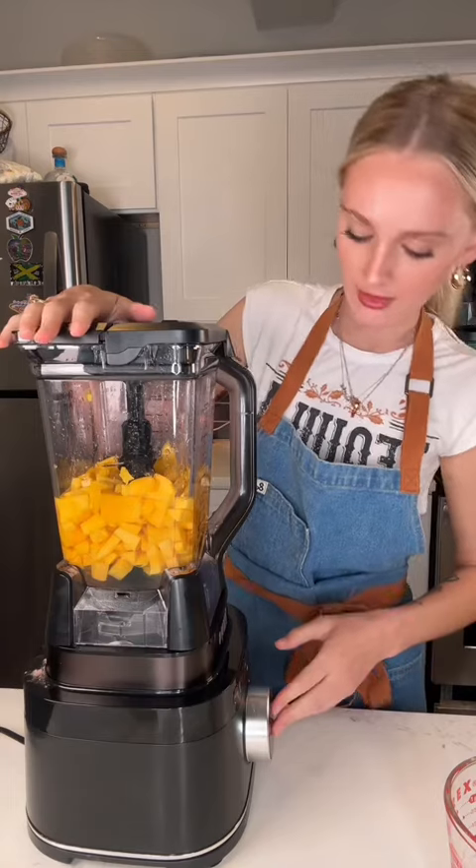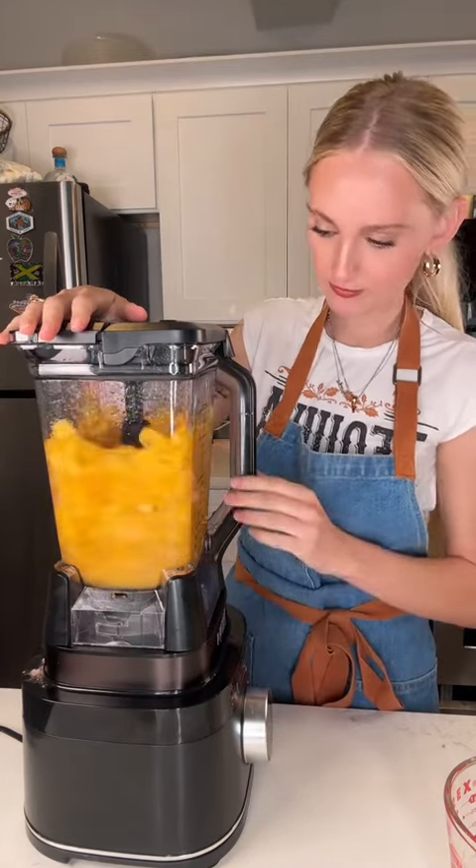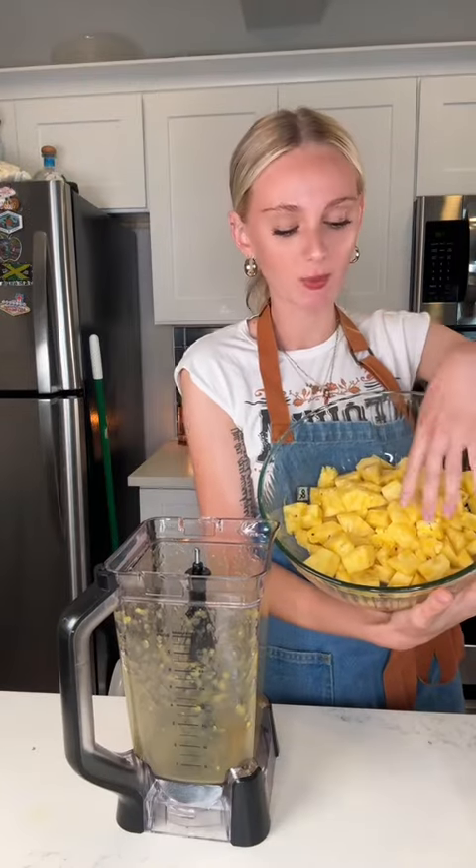She was juicy. And half an orange, just because I have a lot of oranges. And blend. I'm going to put it back in the bowl. Same process but with the pineapple.